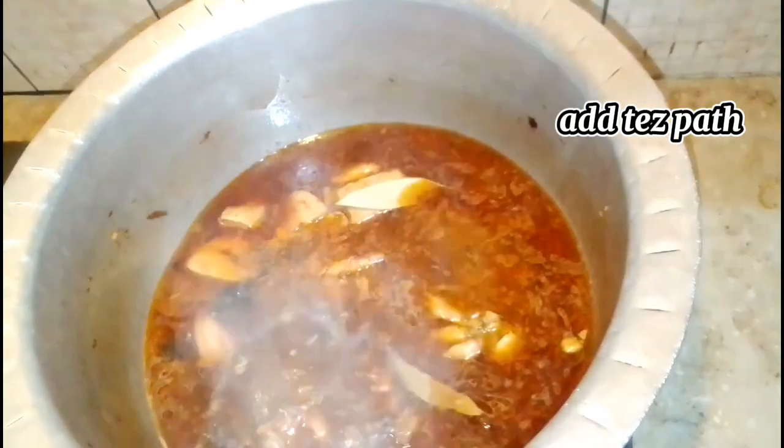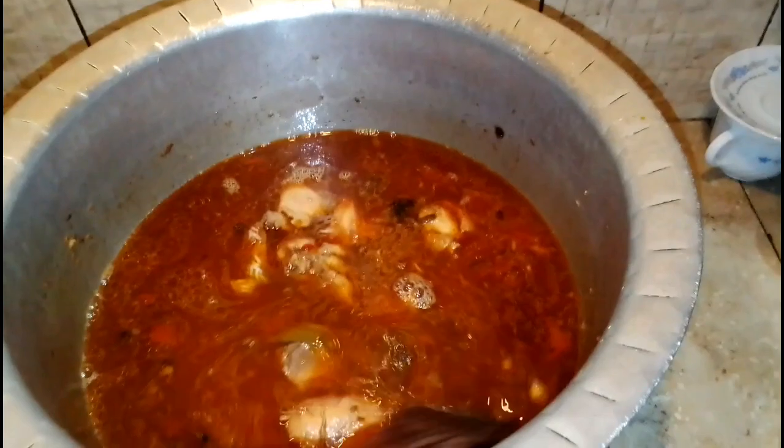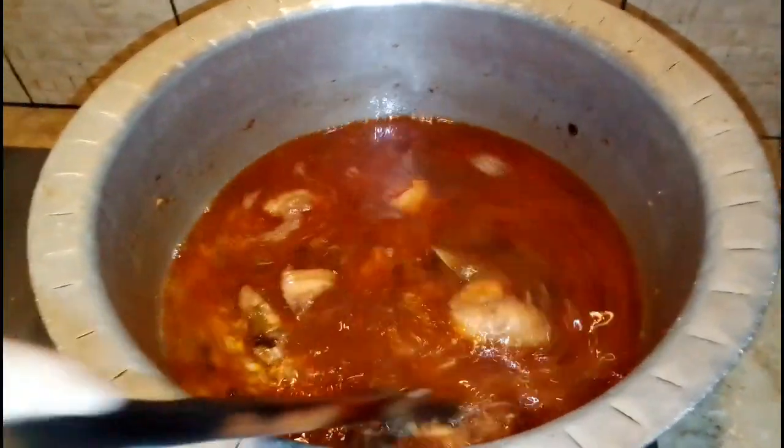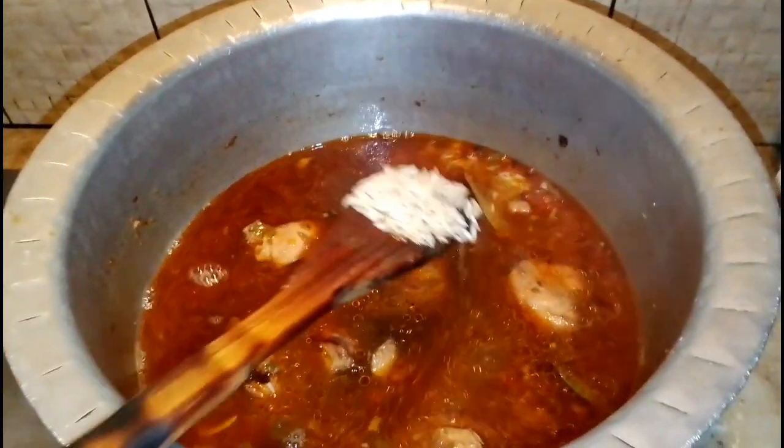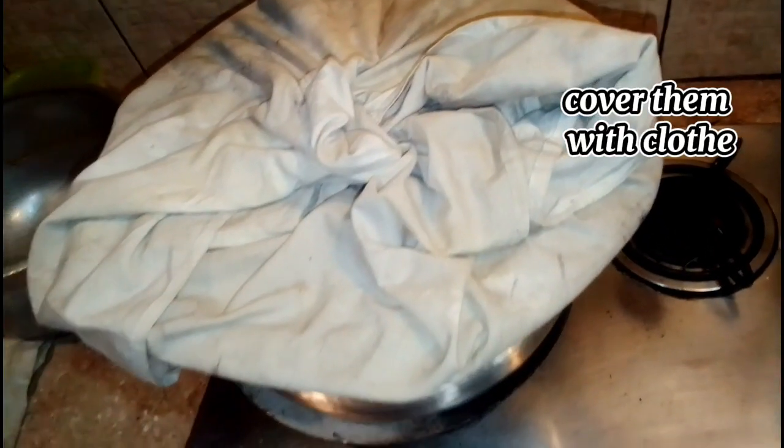Add the rice into the gravy and mix well. Cover with cloves and add a weight on top. Enjoy!